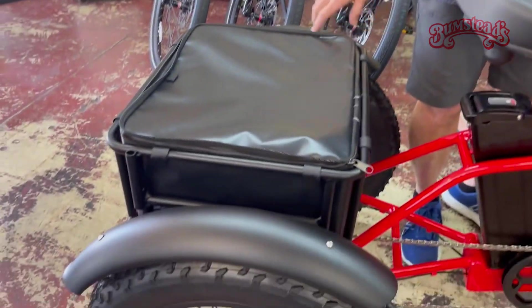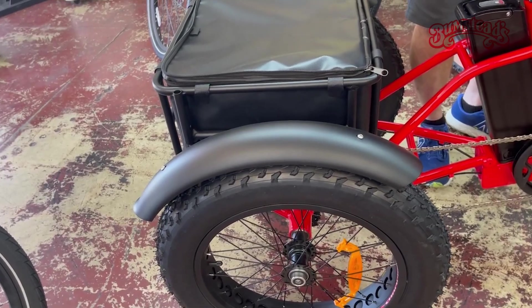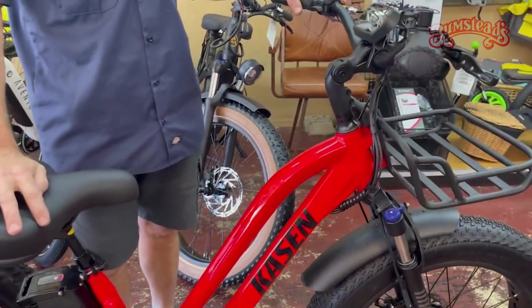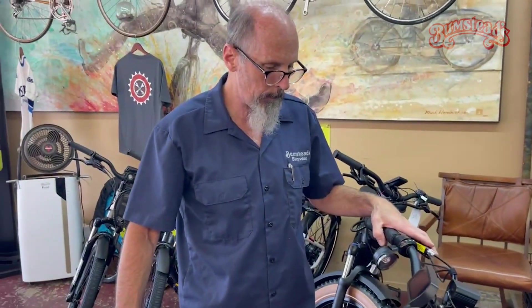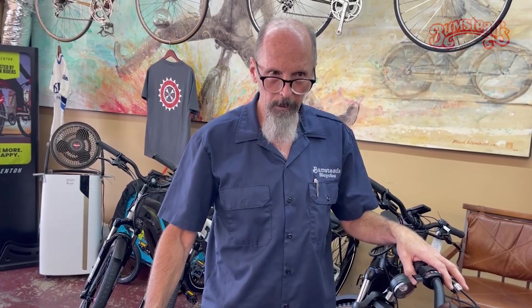It even includes the rear fenders. A lot of companies will sell the rear fenders as extras, but they come with this one. Just a nice all-around trike. If you're looking for an e-bike trike, I would highly recommend it. Obviously we sell it here in the store and have had really good luck with it. I wanted to take a few minutes and show you our newest trike in the store. Thanks for watching.